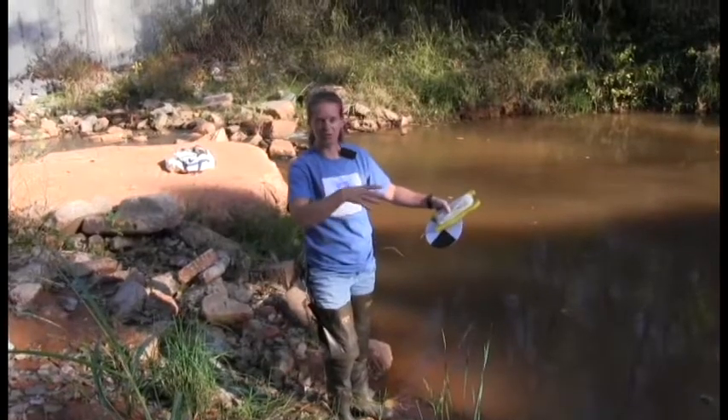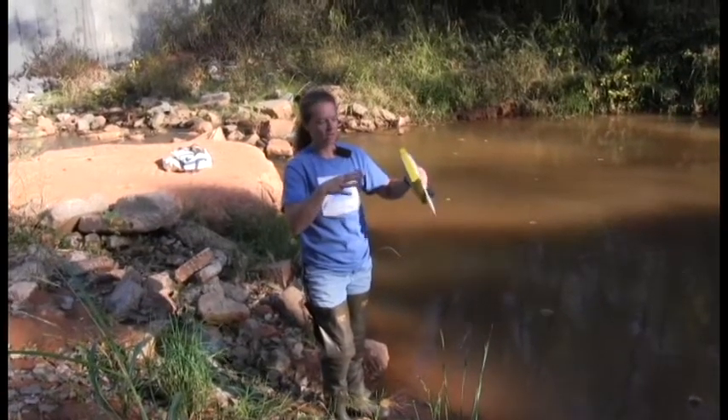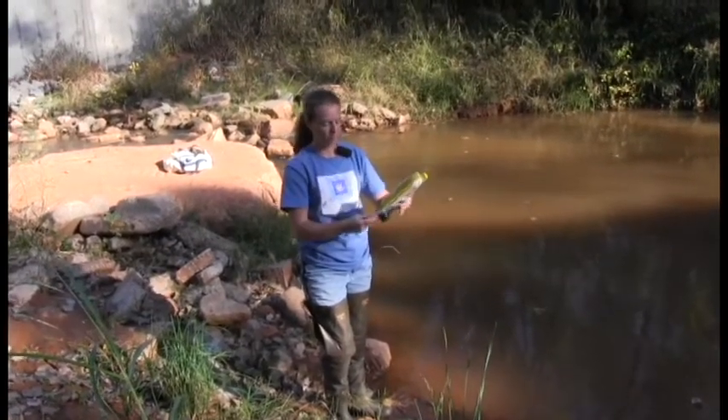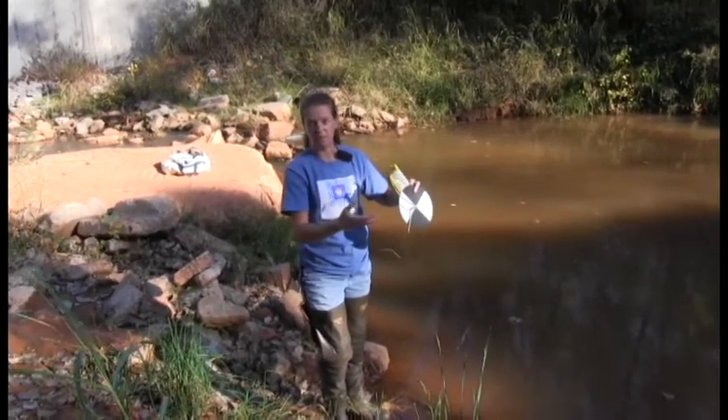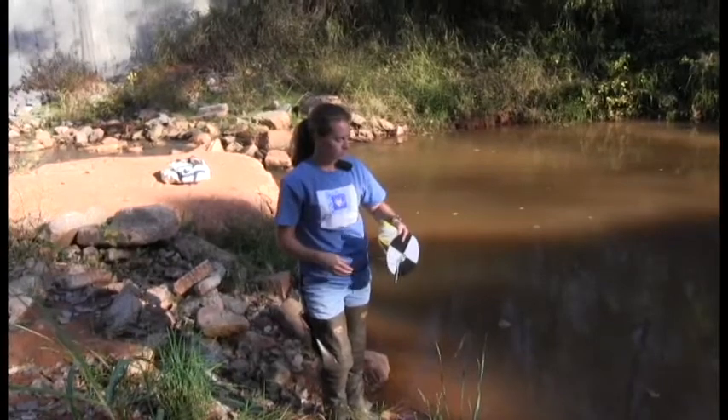Now we've come down here to the pool part of West Elm Creek. A pool is the best place to measure secchi depth because that should be about the deepest spot within the creek within walking distance.